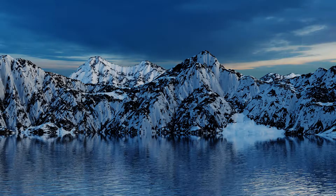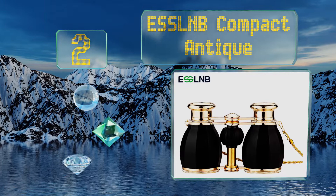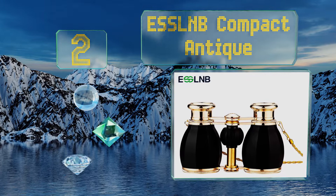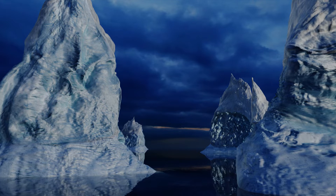At number two, the ESS LNB Compact Antique boasts objective lenses with broadband coating technology that are a full five millimeters larger than many competing models, enabling them to let in more light to deliver a brighter picture with better contrast in dim conditions. They utilize a simple central knob focusing and an ergonomic design that lessens fatigue, and they offer an adjustable interpupillary distance.